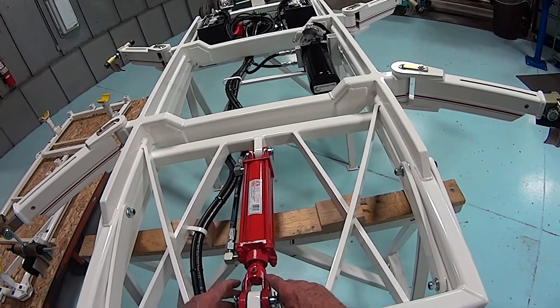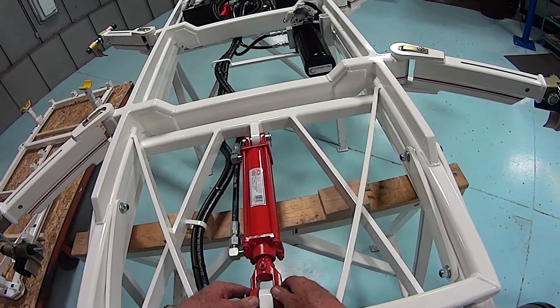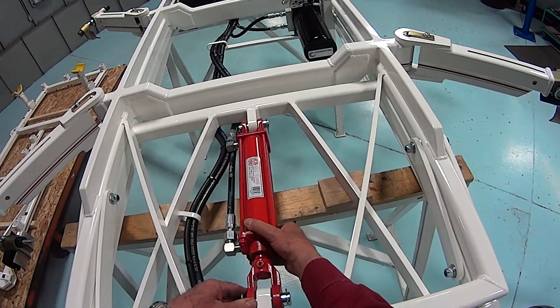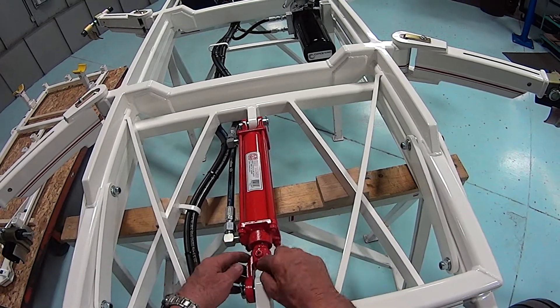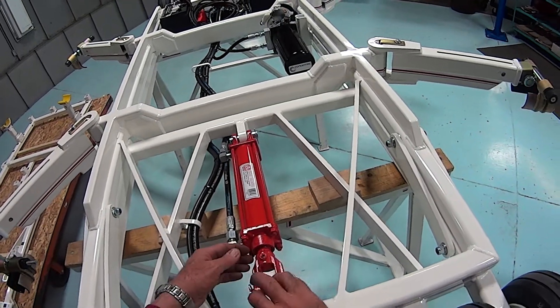You want to adjust the hydraulic cylinder so that there's just a little bit of play. The adjustment is made by releasing the set screw and turning the yoke in or out.